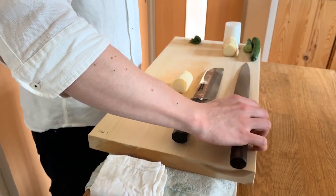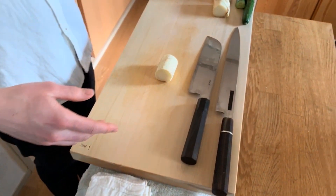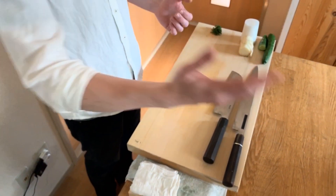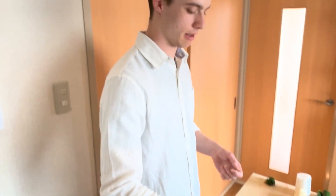So best practice is having the edge towards you. Another reason — if you're working at a counter, it's better to have the edge towards you versus towards the guest, so that if anything happens and the knife gets knocked off, the edge is towards you instead of your customer.